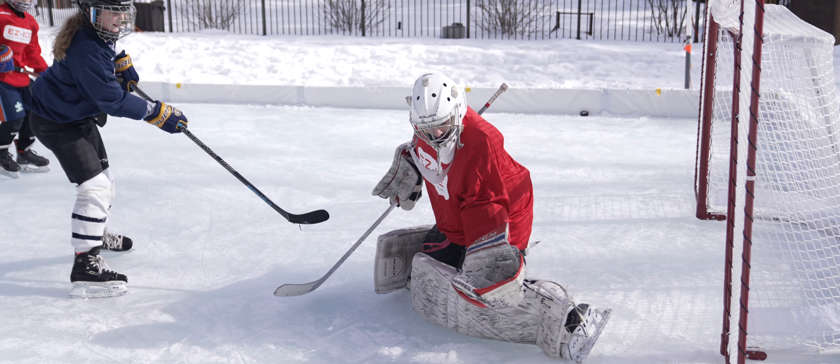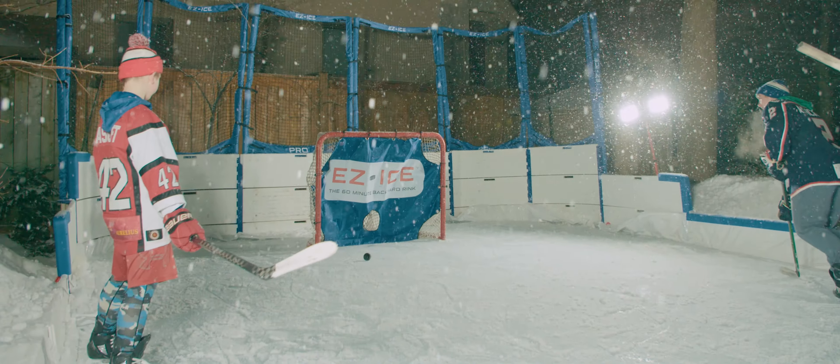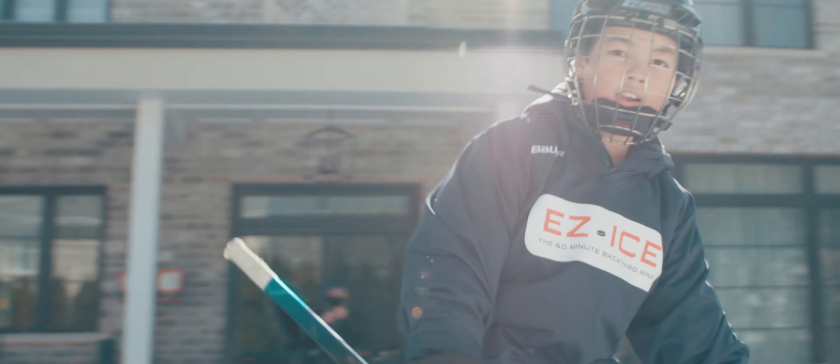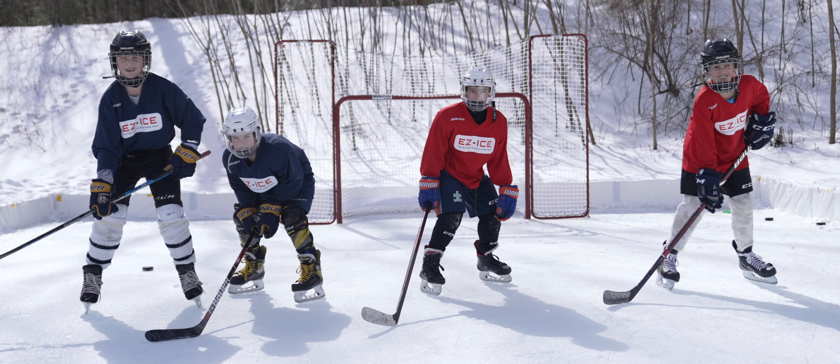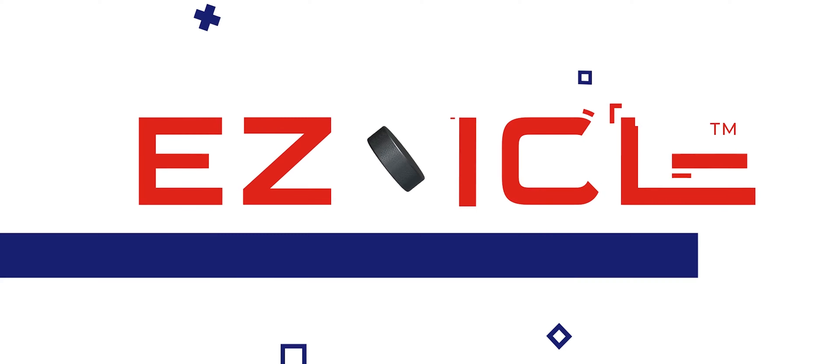So whether you start small or you start with a maxed out Pro Home Arena system, welcome to Easy Ice, welcome to the Easy Ice family, and welcome to the future of backyard hockey. Easy Ice.